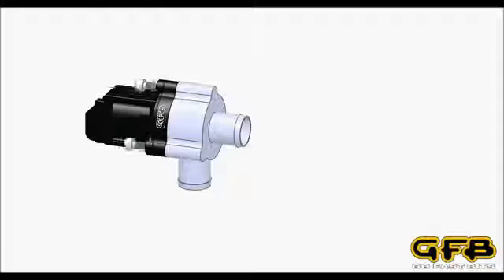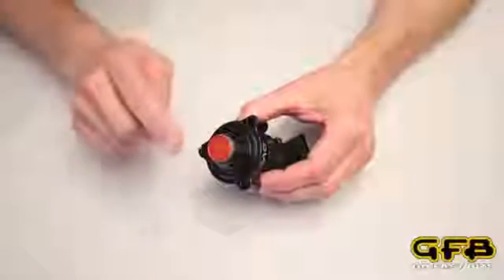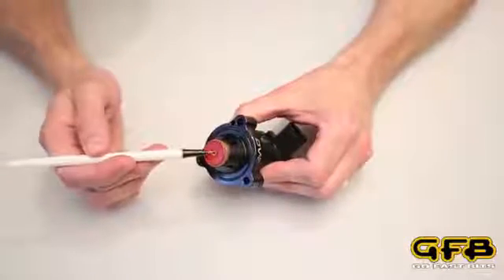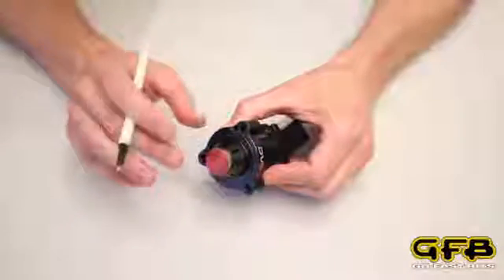So let's start with a typical example. You're driving along the road and you floor the throttle. You've got boost pressure at the inlet of the valve pushing on the face of the piston. However, air is also fed through this small transfer hole which balances the boost pressure on both sides of the piston.